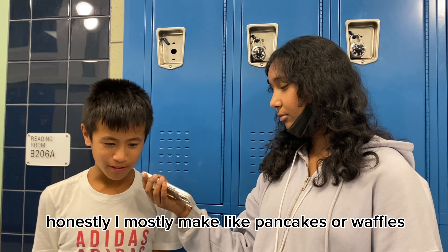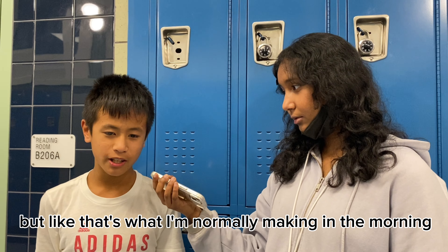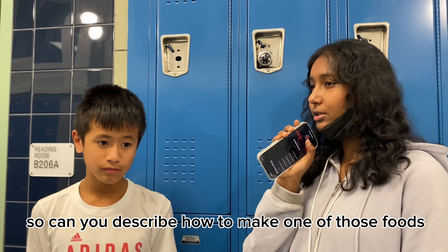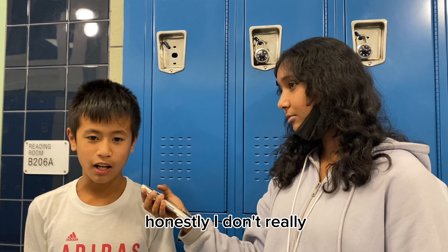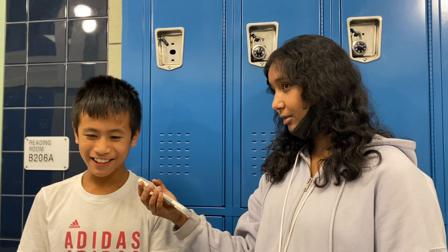I like to cook chicken. My mom and I usually make chicken pot pie with green beans, and then we put it in a pot and cook it in the oven.